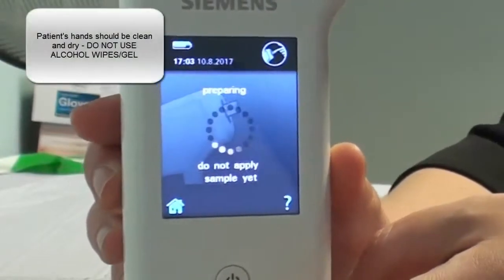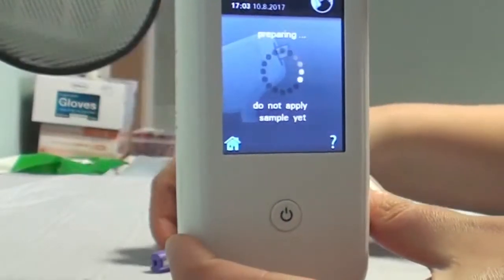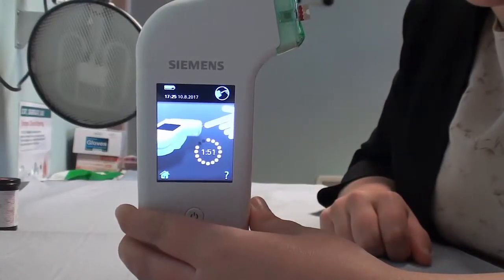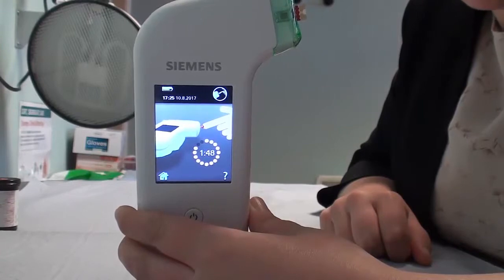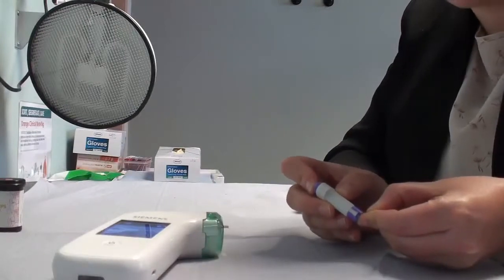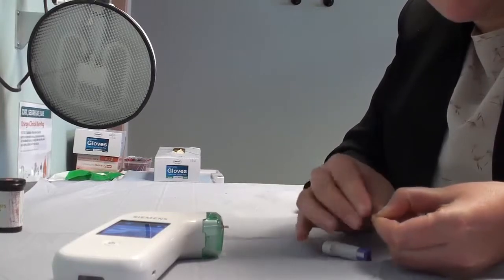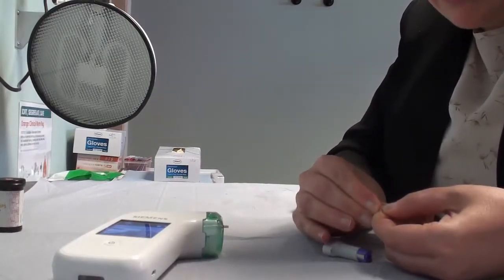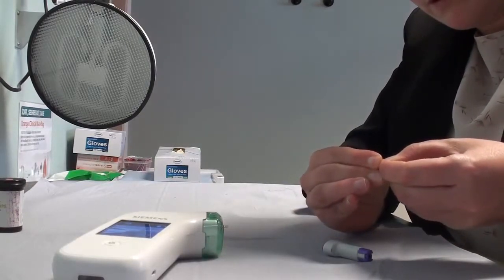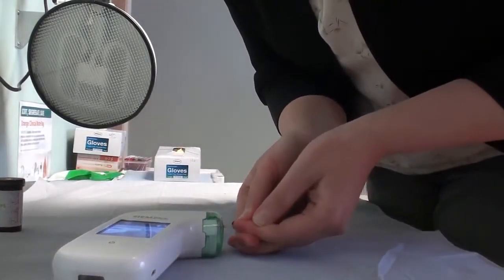At this point you can be starting to get the patient ready for the finger prick, and I have my lancet prepared here. You've now got two minutes to apply a ladybird-size bleb of blood to the tip of the strip right here. Prick the patient's finger with the lancet, prepare the bleb of blood by putting pressure around the bleb, and then apply the bleb of blood to the strip.